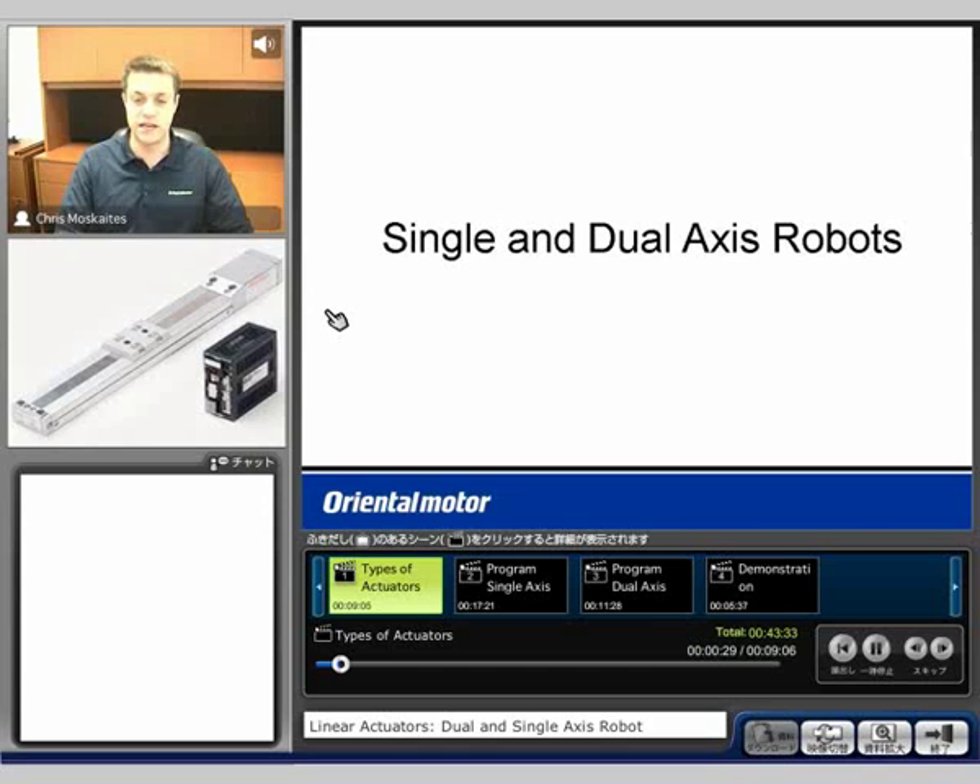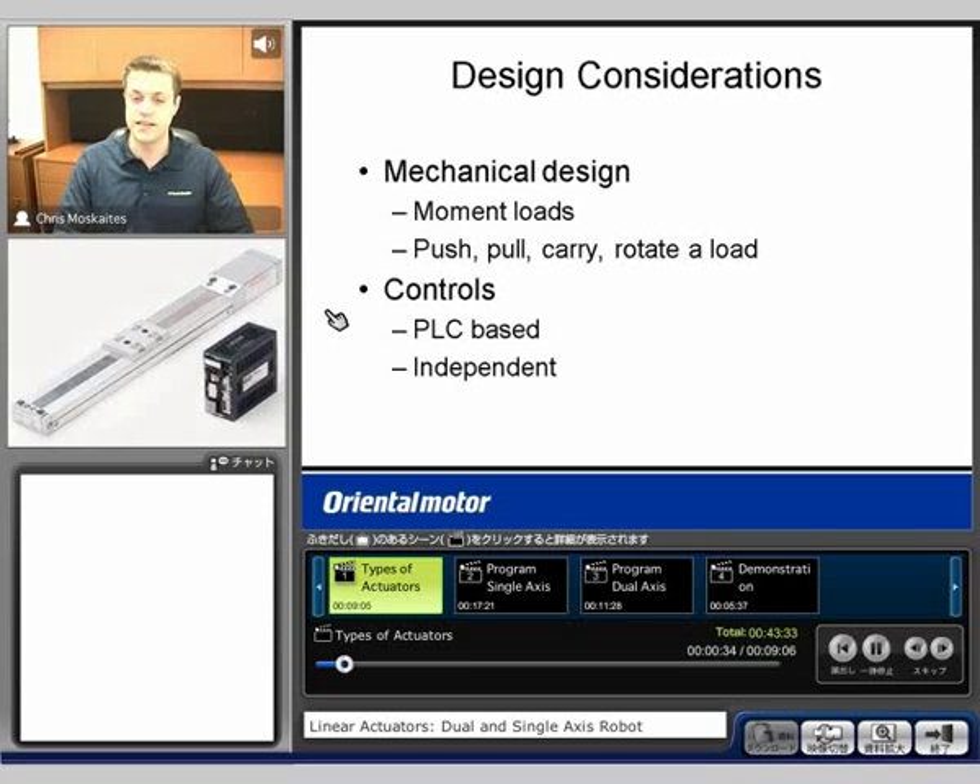Today's topic is single and dual-axis robots. When we consider these types of systems, there are two different sections that we want to consider for designing. One is going to be the mechanical design.